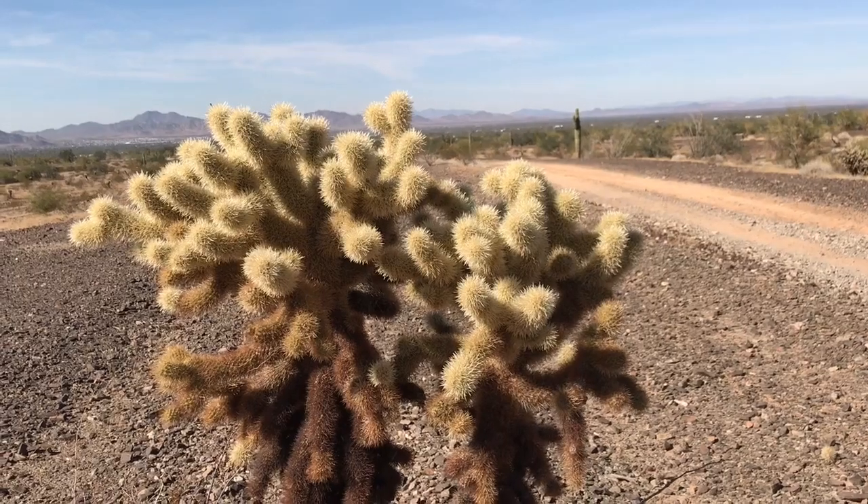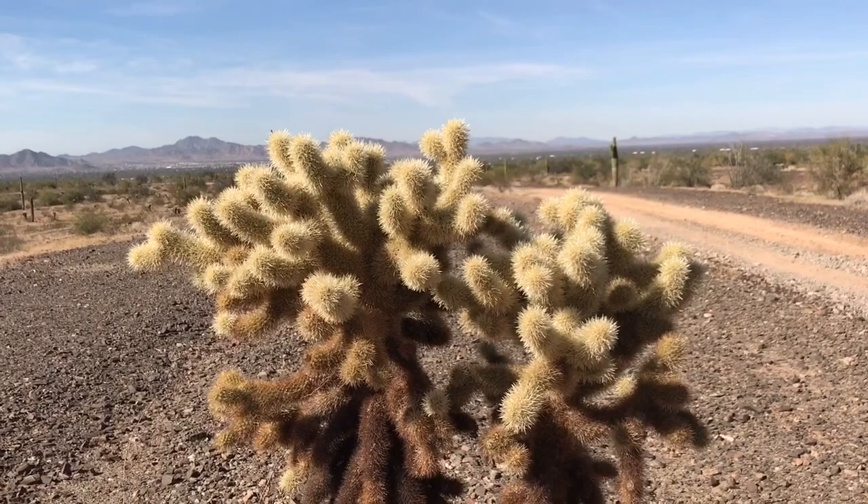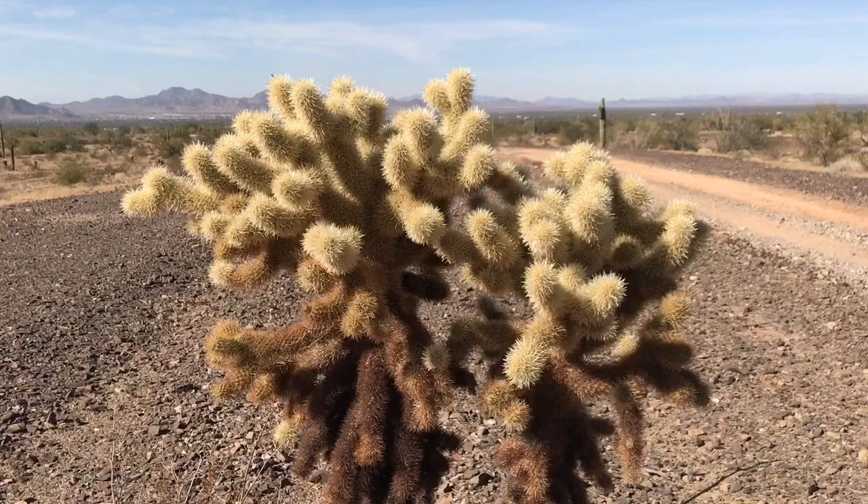Good morning, guys. It's me again. I don't know what day it is, but I'm still at the RTR. You can see all those little white spots — that's it back there. Hike With Me has brought me out and is teaching me some of the plant life.